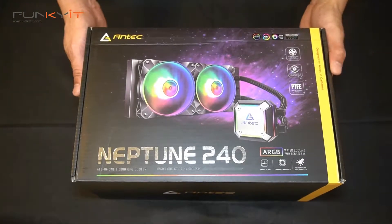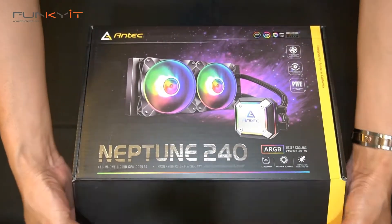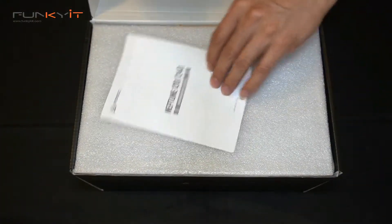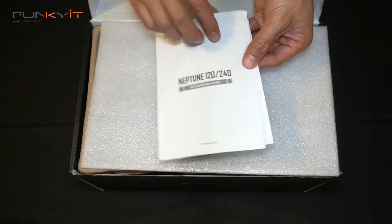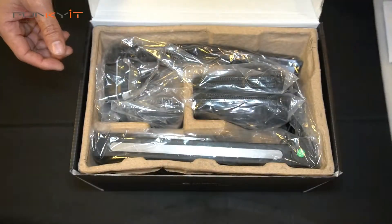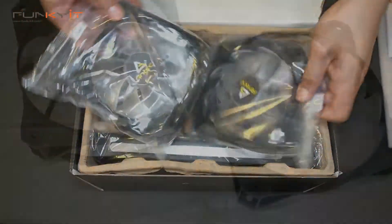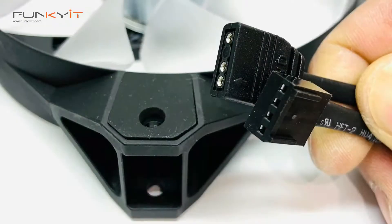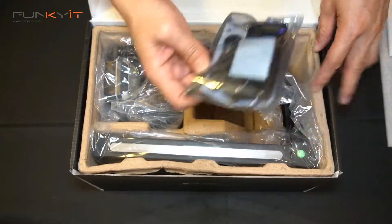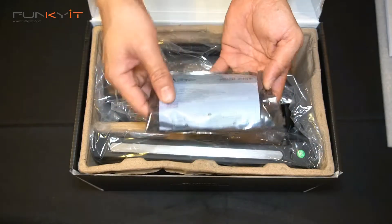Alright, so here's the quick unboxing of the Antec Neptune 240 ARGB AIO cooler. Inside the box we have the information guide with instructions, two ARGB fans, screw mounts and screws, and also the Prism ARGB controller is included.